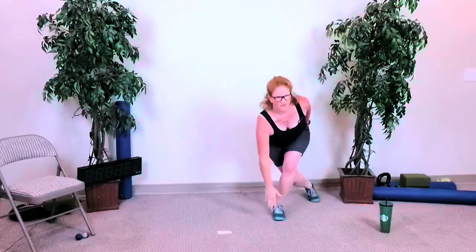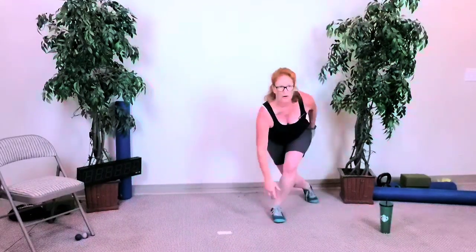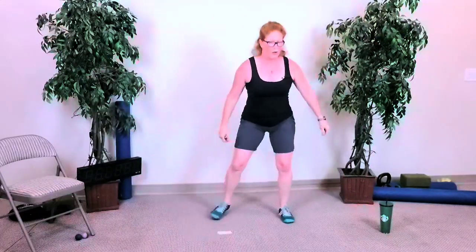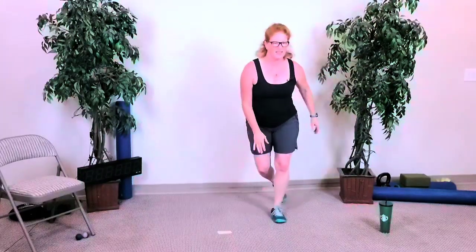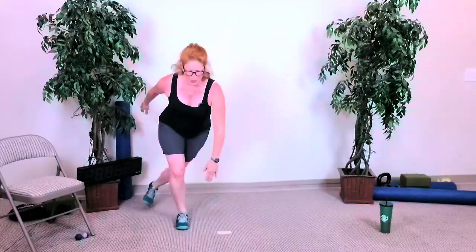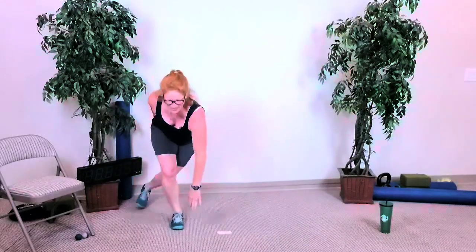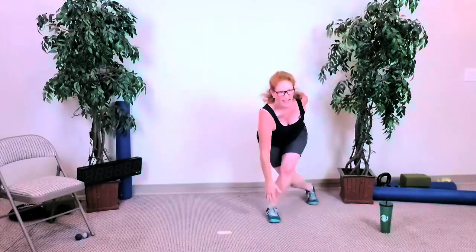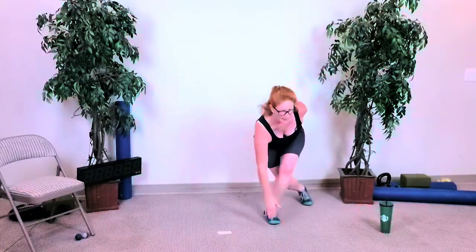Curtsy squats — down, down, alternating sides. Get your hand to the ground if you can. 15 seconds left. Five seconds — and done. Nice job.